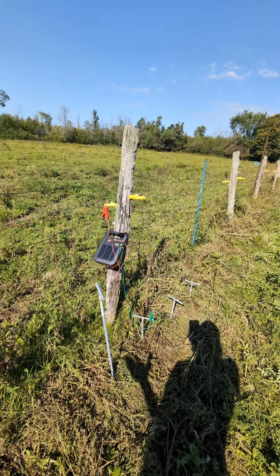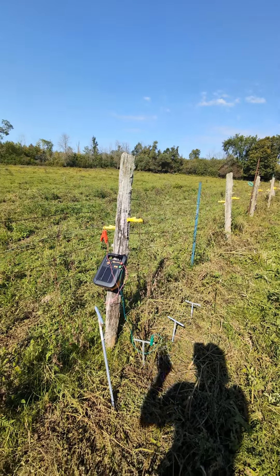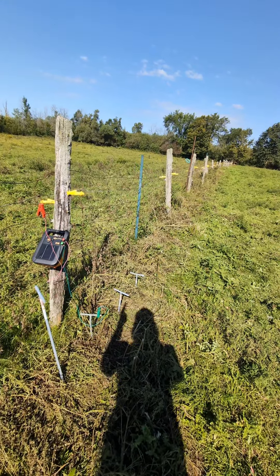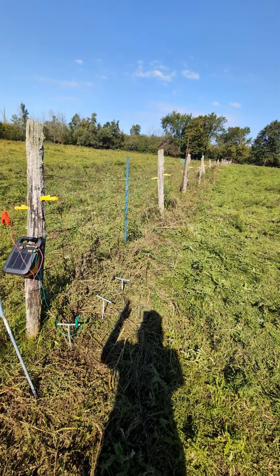My cows do have experience with electric netting. There used to be electric netting going around back there separating the orchard, but they kept blowing through because they couldn't see the wire and there was no other fence. So my theory is I ran a hot wire all the way down one side and then back down the other, and they can see the fence.